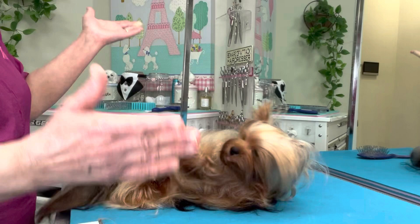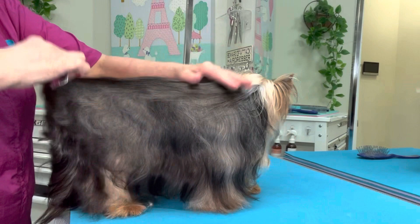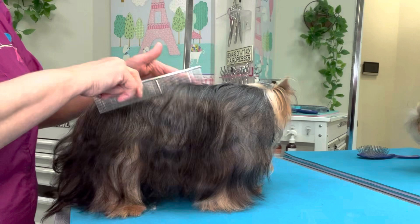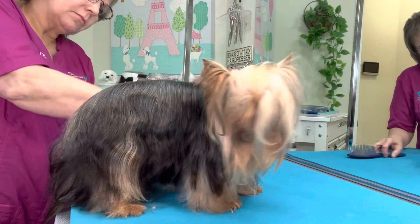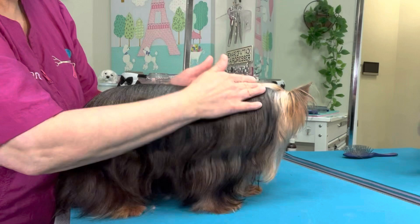Now we're setting the part. It is important to set the part on these dogs that keep parted hair — it trains the hair to stay in the part. By setting your part, it does keep the hair where it should be, which keeps the hair tangle free. This final comb through keeps all the hair going where it is supposed to — it's not just for looks, it does help to prevent knotting.